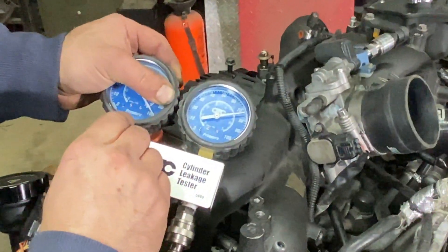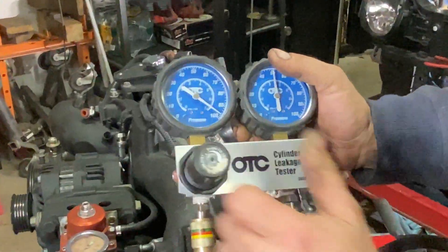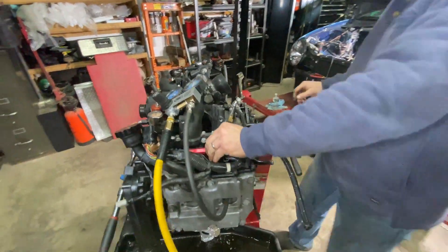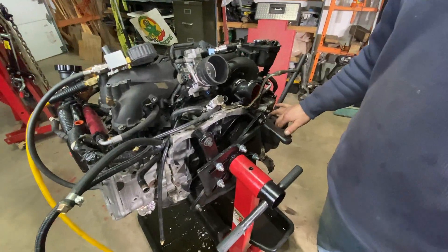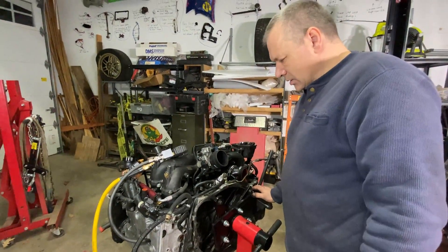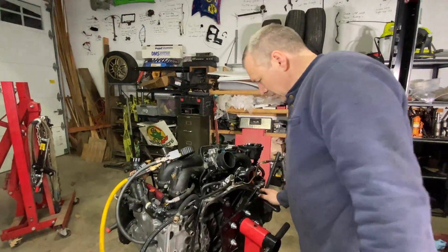Cylinder two — same thing, we have another leak through the exhaust valve. You can feel the air coming through the exhaust. It's not as bad; we are almost at 75 percent, so it's a 25 percent leak-down on that cylinder. Cylinder four, same thing — pretty bad leak-down, we are at basically 50 percent. There's a tiny bit coming through the PCV so some of it might be going past the piston rings. There is also major leakage to the exhaust headers — exhaust valves again. So we have three exhaust valves with problems and cylinder four might also have a tiny leak past the piston rings.